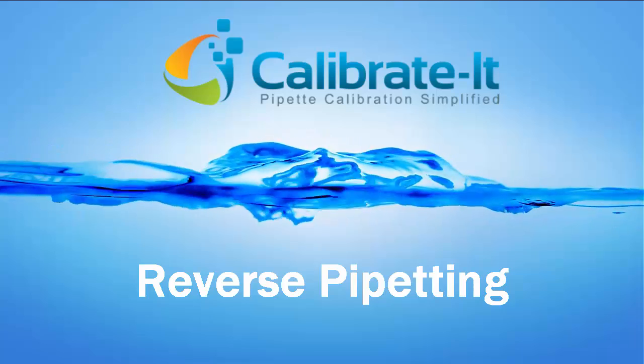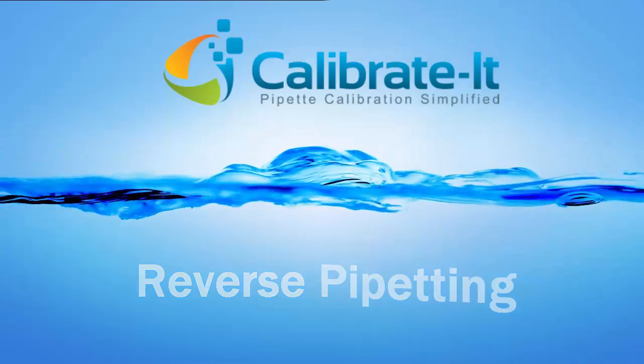Welcome to Calibrate It and Reverse Pipetting. What is reverse pipetting and when should you use it?